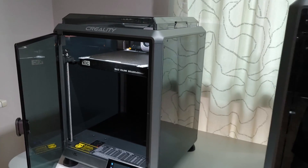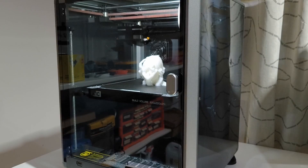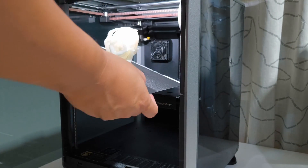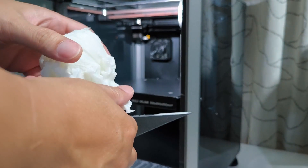Here's my 3D printer — I have a K1C and a K1 Max. I'll use the K1C for printing with PLA. This takes about two hours to print.